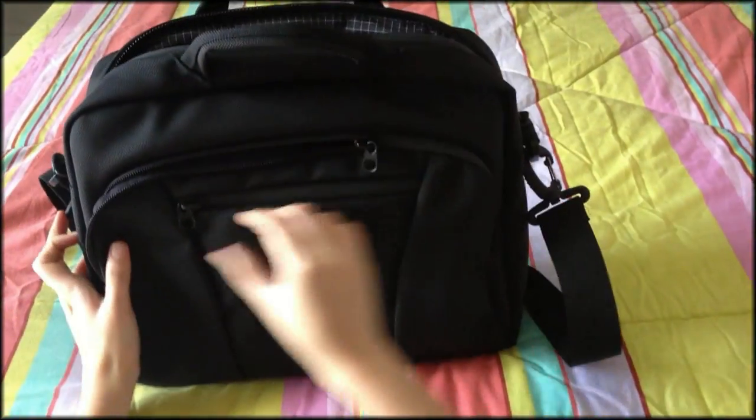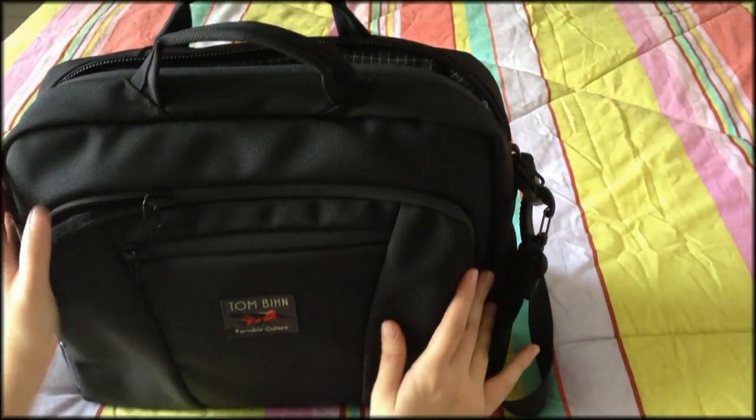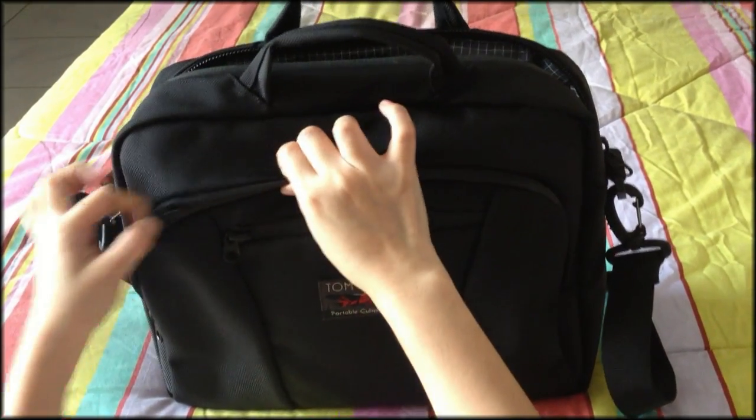This bag also features YKK splash-proof zippers with metal poles. What's also beautiful is that the zipper tracks are hidden, so once you close them it creates a smooth finish.